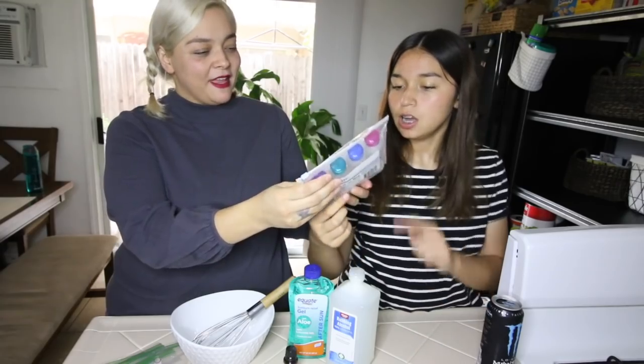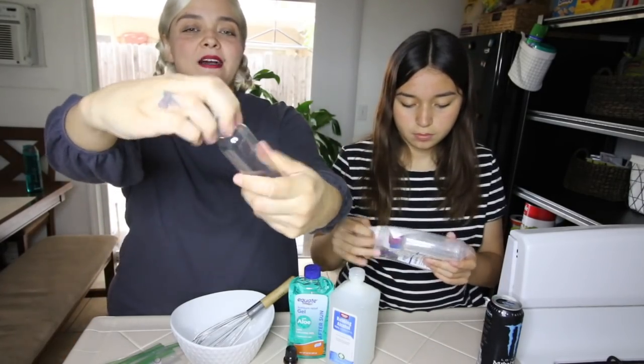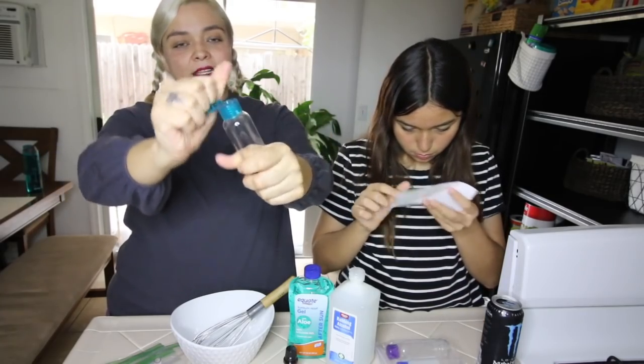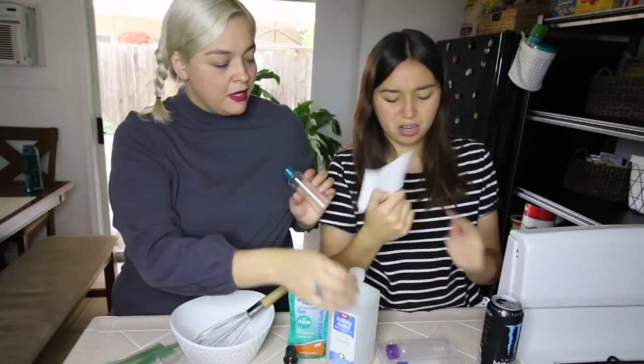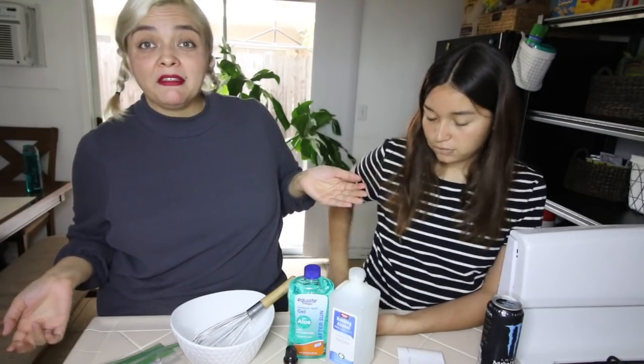These little bottles are for storing the hand sanitizer — they have little twist caps and you can lift up the little cap right there. They also come with little stickers. These bottles are sold out everywhere, so we thought: what else can people put hand sanitizer in that they might have laying around the house?